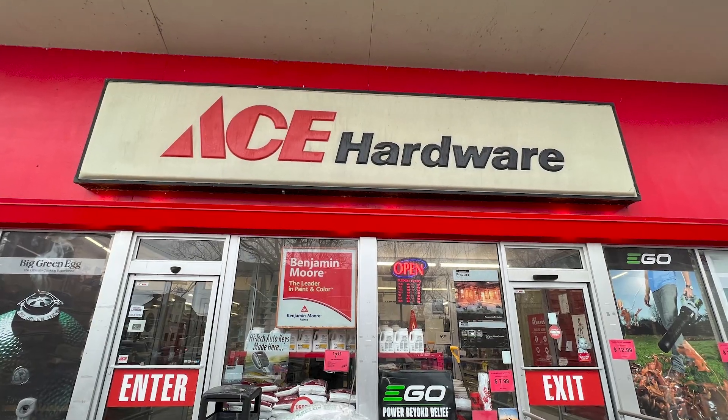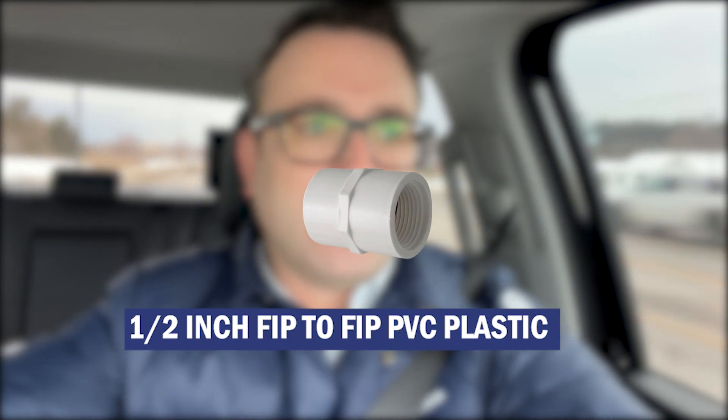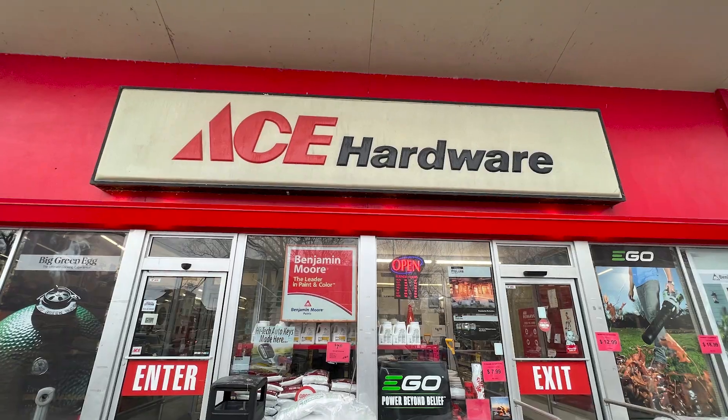Welcome to my Toyota Tundra — we're headed to Ace Hardware. I hope we can find the one-quarter inch by one-quarter inch female coupler. Chances are it's going to be a brass fitting. Typically PVC plastic fittings stop at about one-half inch. I'm sure you could find a quarter-inch plastic fitting online, but typically at your local hardware store — Ace Hardware, bigger box store — you're going to find a brass quarter-inch by quarter-inch female coupler.